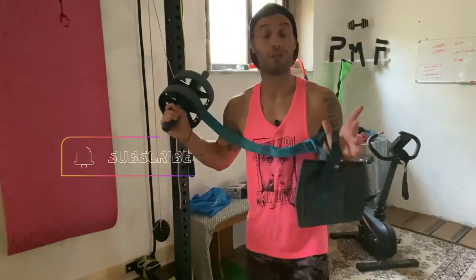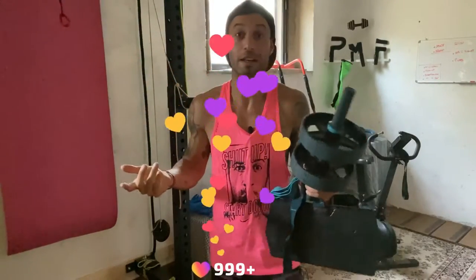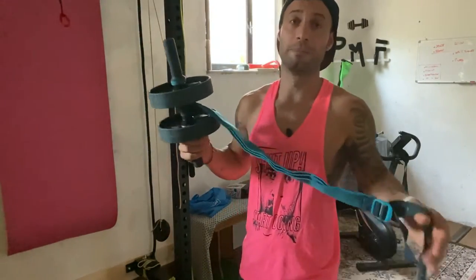E allora, eccoci di nuovo insieme. Se non l'hai già fatto, ti ricordo di iscriverti al canale, premere il like su questo video, anche se non l'hai già visto, devi premere il like e ovviamente condividerlo con chi vuoi. Più siamo, meglio è. Ovviamente, informazione gratuita.